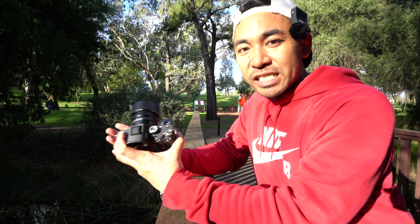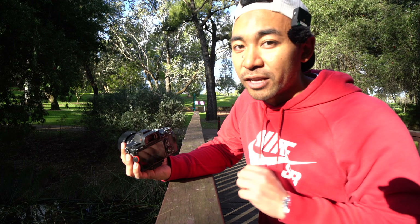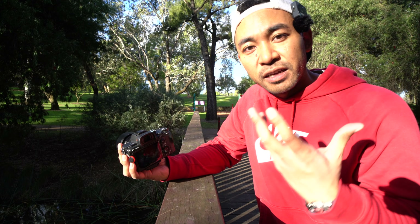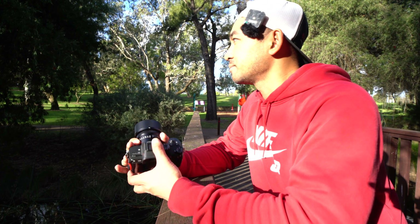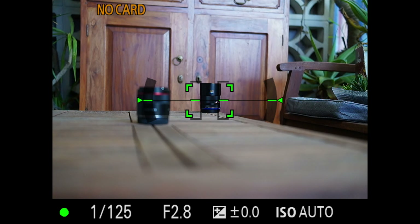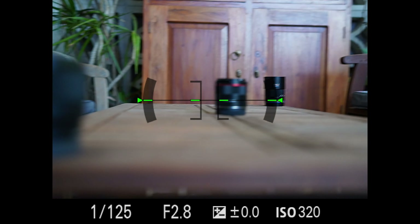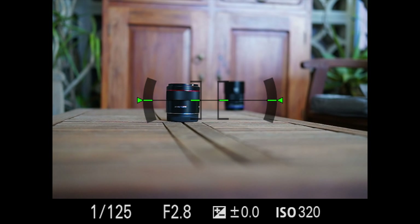I'm using this with the Sony a7 III, so it does have stabilisation built in. But if you're using a first-gen a7 or a crop-sensor camera like an a6000 without stabilisation, you won't have that to compensate for camera shake, as there is no stabilisation built into the lens. When it comes to AF speed, it was quick but not blazingly fast, so don't expect too much when capturing fast-moving subjects.